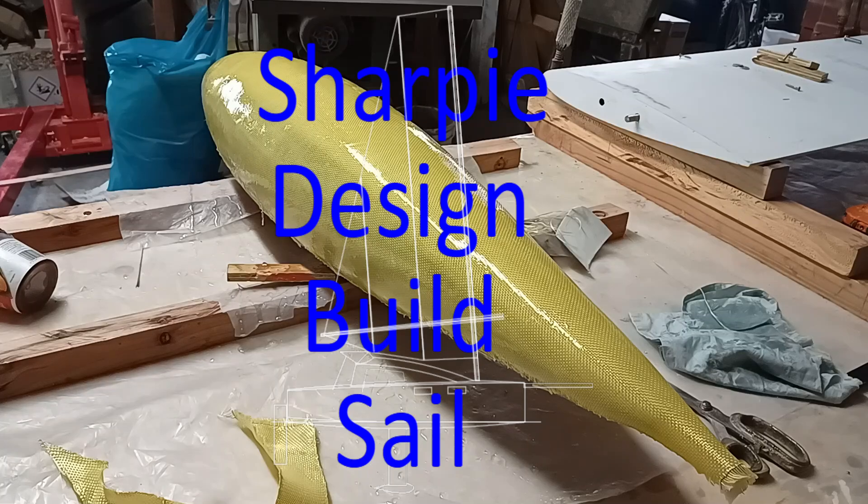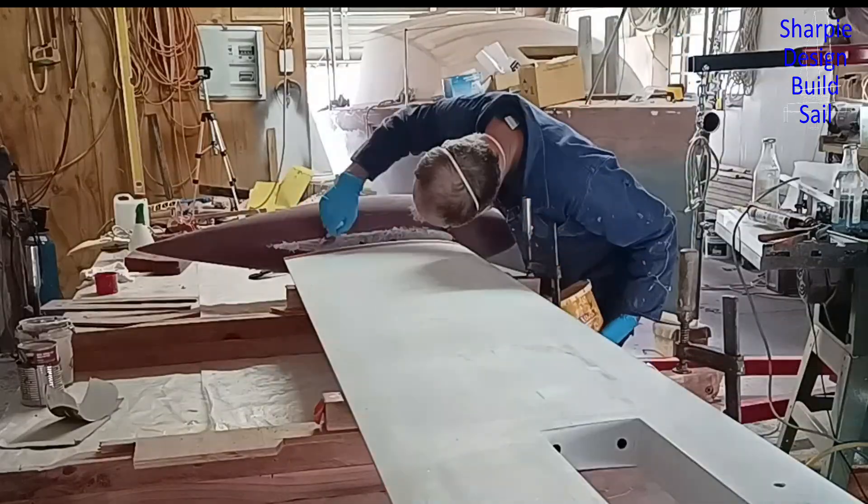Welcome aboard. In this video I prepare the bulb for assembling with the daggerboard and then I put them together.